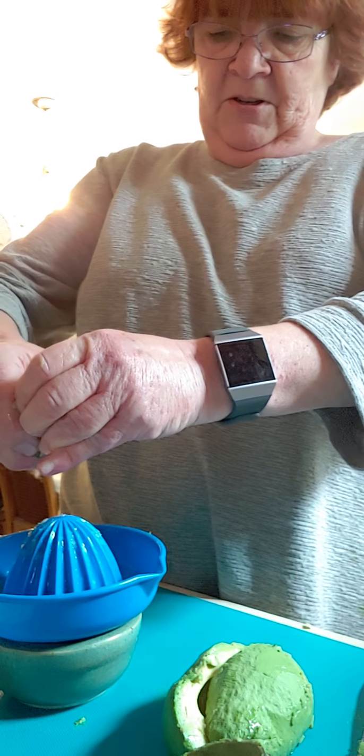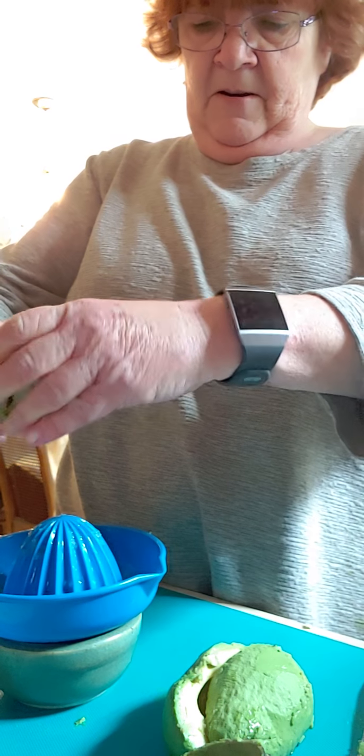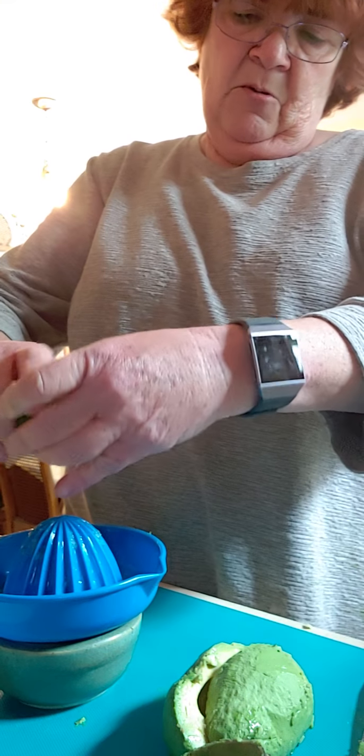I'm not the strongest — you guys all know I have a lot of arthritic problems in my hand. So it's hard for me to get every last bit out, but I try.